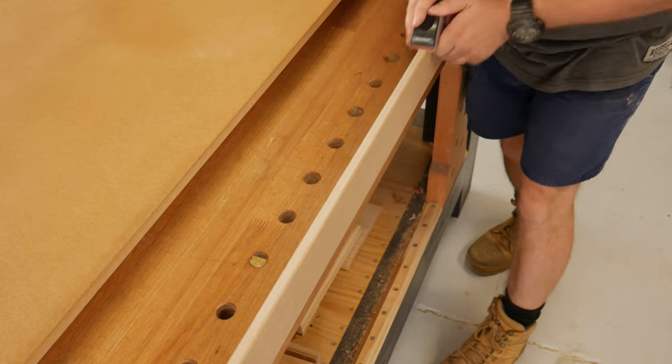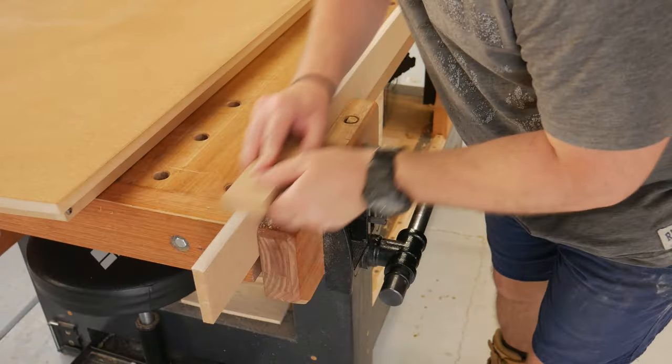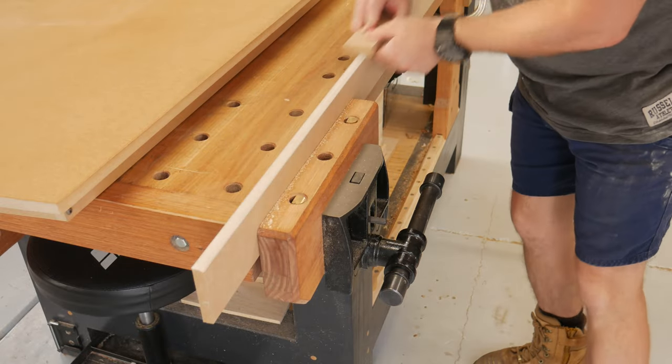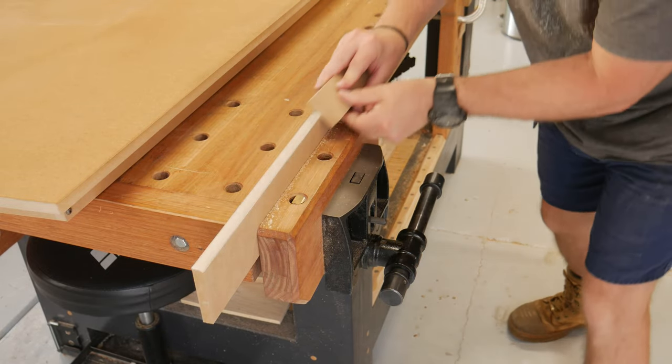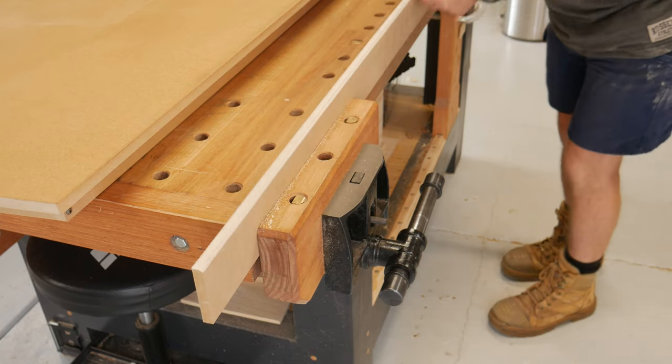I got some advice from a local cabinet maker on how to paint MDF edges. He said it was simple - sand the edges as smooth as possible and paint it. So I paid particular attention to all the edges throughout the build.